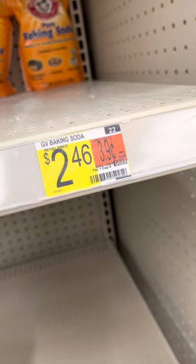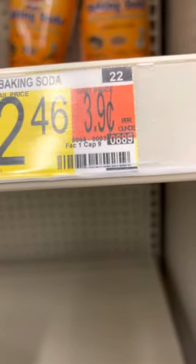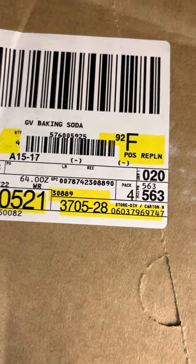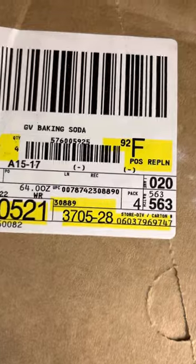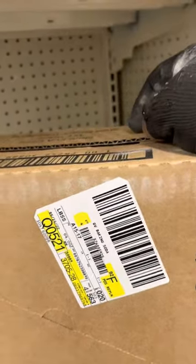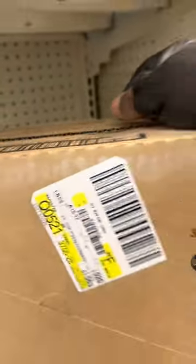I found an example for you guys. GV Baking Soda — the UPC on the tab at the bottom right is 0889, but on the actual box you see 08890. Sometimes the last number isn't always zero — it could be seven, eight, three, whatever. Sometimes the first four numbers before that last one are what's actually on the sticker. If all items can't go on the actual position on the rack, you'll have to take the rest and put it in the overhead, or take the entire box and put it in overstock.